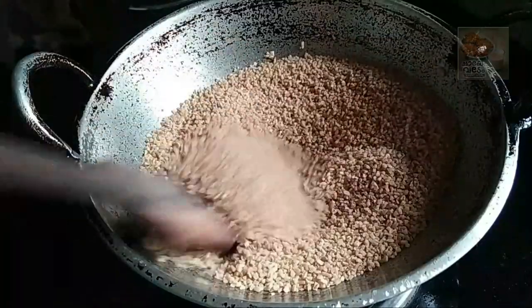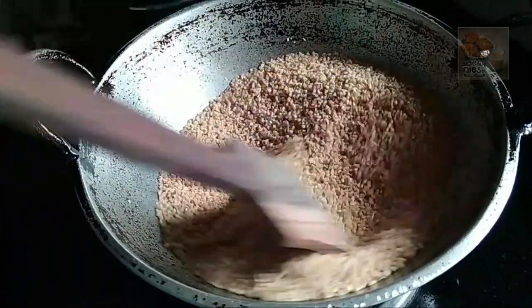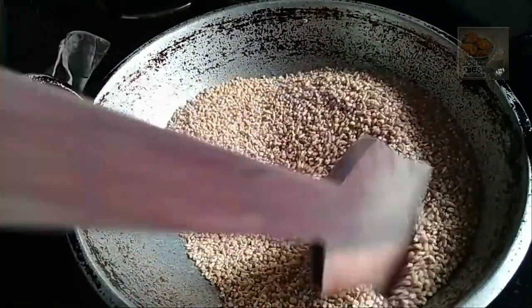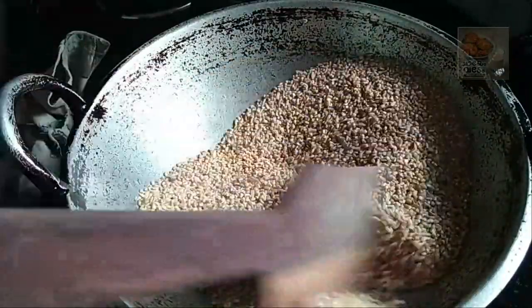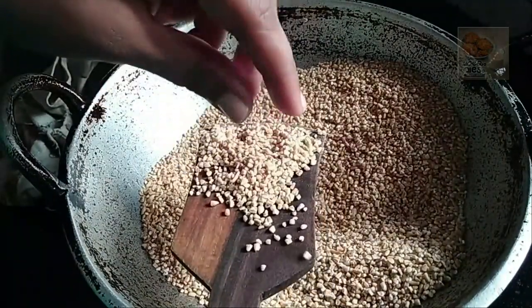We will put it in a cup of rice. Give it a cup of rice. Put it up in a cup of rice.